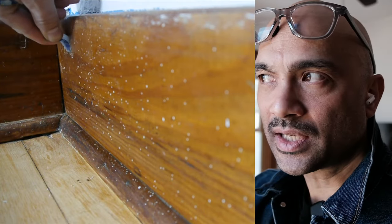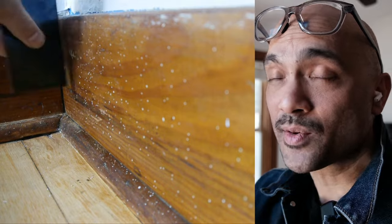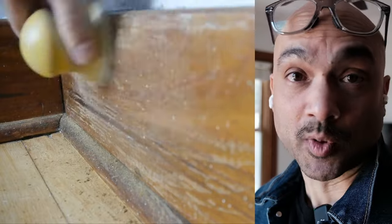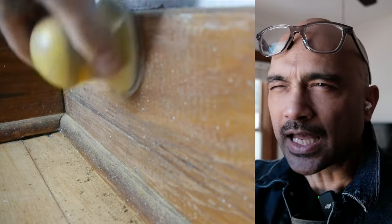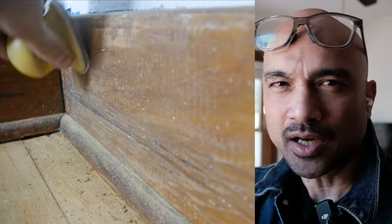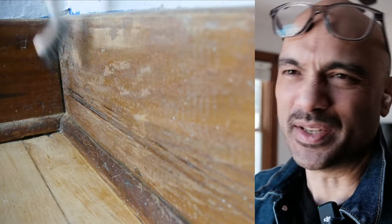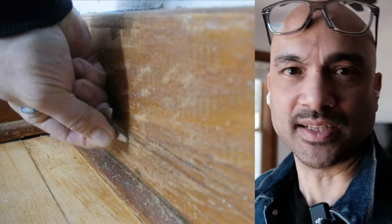I used the contoured razor blade to pick and scrape at a lot of those little flecks of paint splatter that had accumulated on the baseboards. I also used a little palm sander for hand sanding off paint splatter that would have been too difficult to pick off one speck at a time.